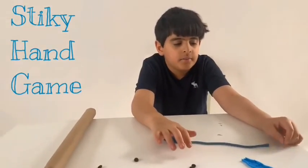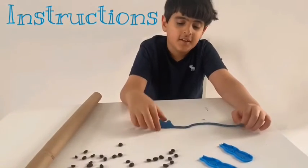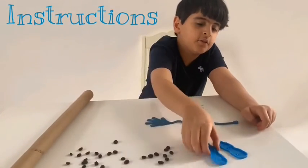These are the toys I made: this, some coffee, some sticky hand, and two of these.